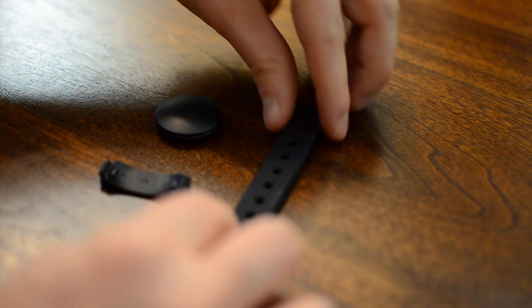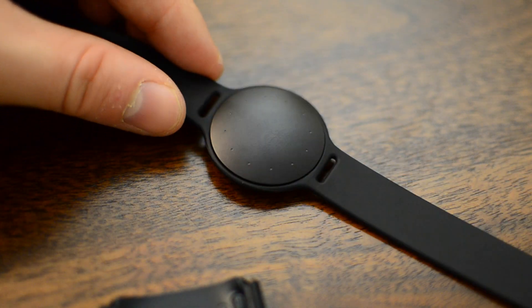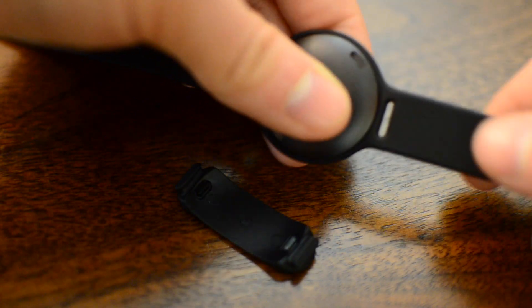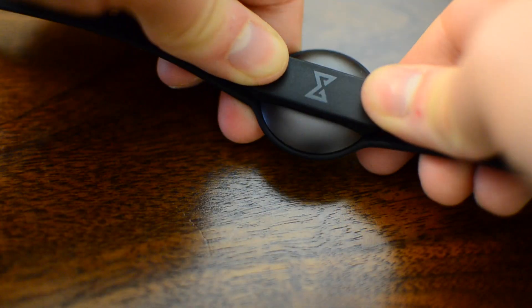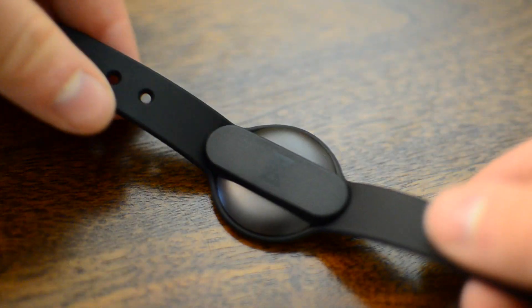The strap is the first thing that is pretty significantly different from the last generation. It's a little bit wider, which helps because before it looked small and weird on your wrist — such a premium device made of aircraft-grade aluminum but with a really thin, cheap rubber strap. The new one is pretty much the same material but wider. It also has a new sports clip, because the first generation had a tendency to fall out of the strap especially during sports activities, which is the last thing you want when spending a hundred dollars on a tracker.